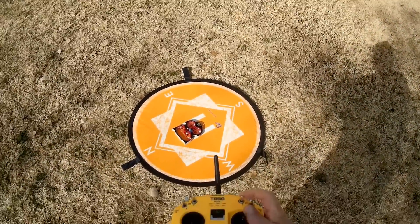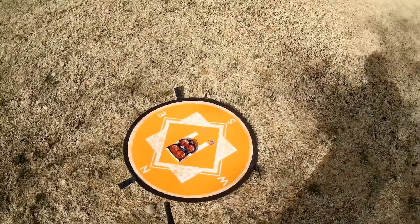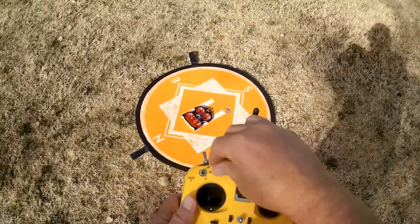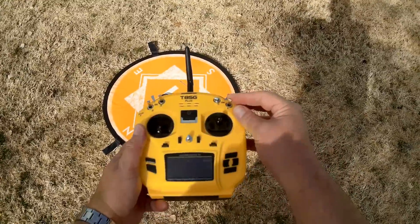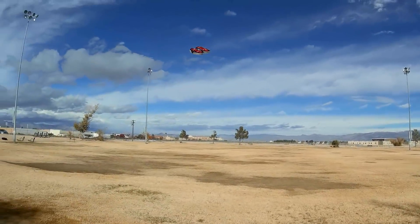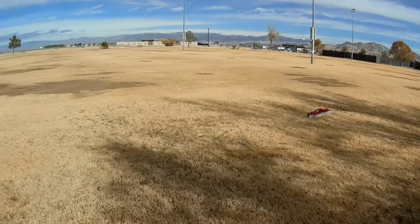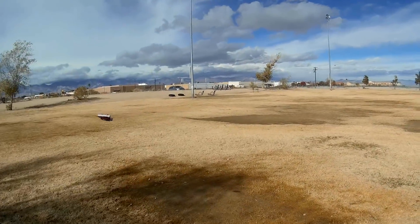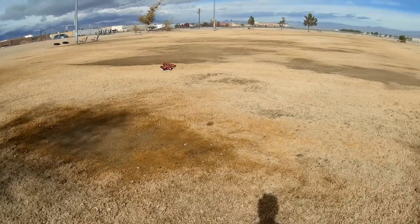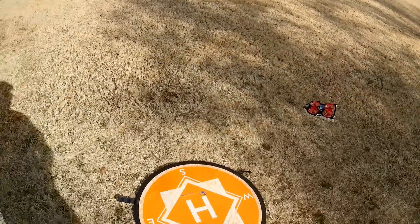We're going to try it first in angle mode. I've switched it back into drone mode by bringing that switch all the way down. I have the flight mode switch all the way up for angle mode. Arming — and we're taking it to the air. Let's see how this thing flies. I'm surprised it flies! Actually, it flies really well. I've got a bit of a breeze from the left. Let's try it in acro.